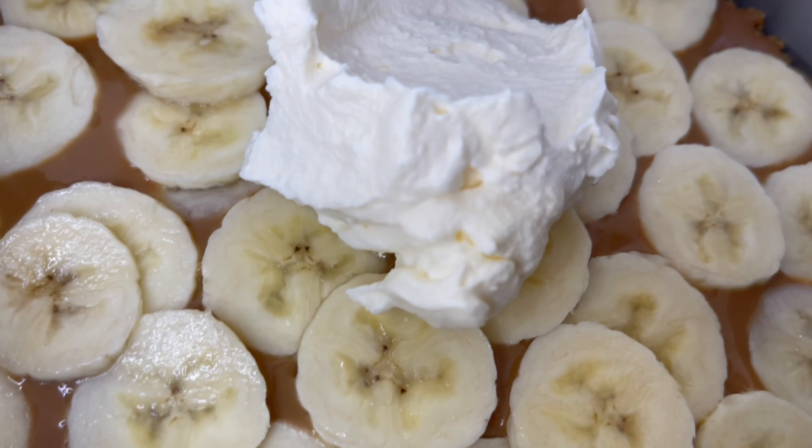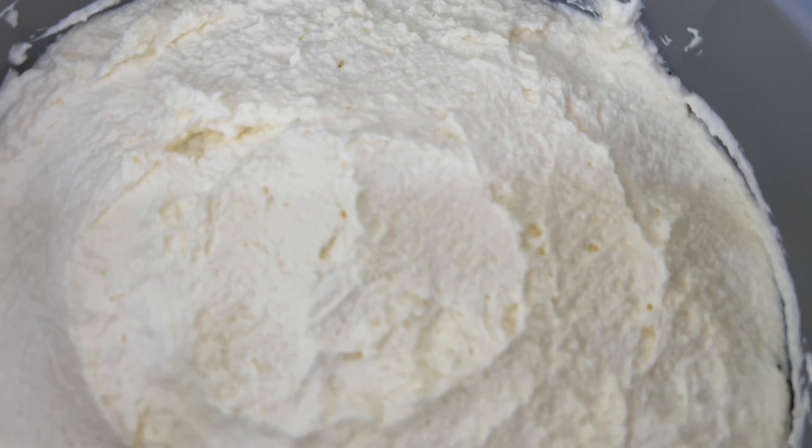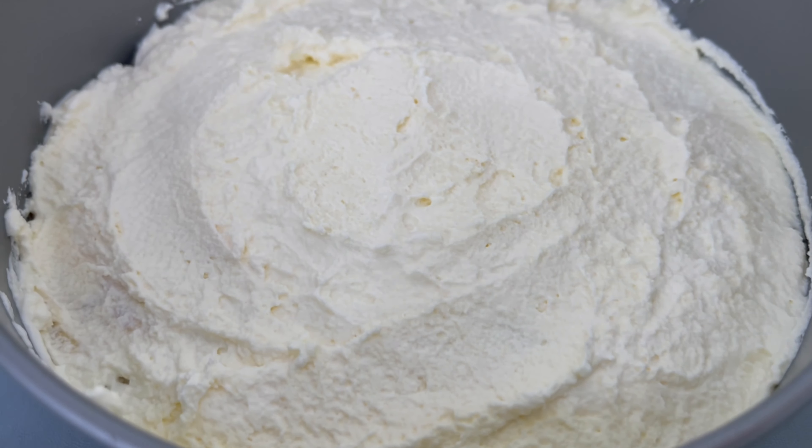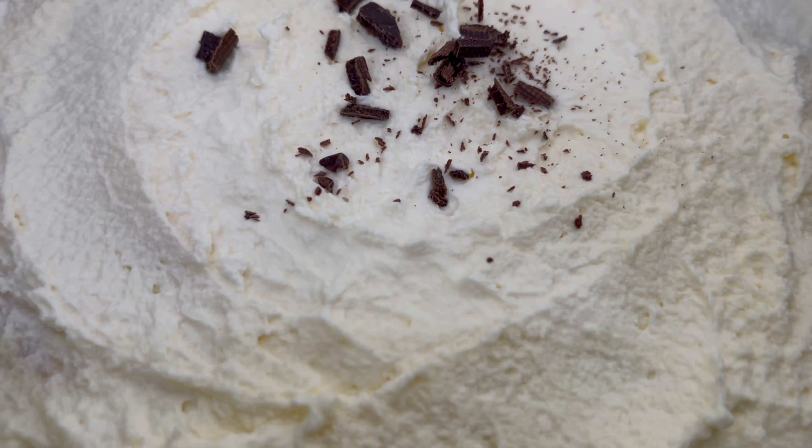What we'll do now is add our whipped cream and smooth it all over, making sure it's all even. Once that's done, we can sprinkle the chocolate shavings on top of the cream.